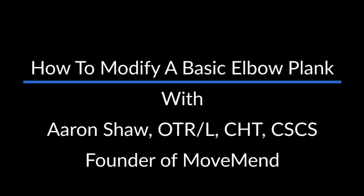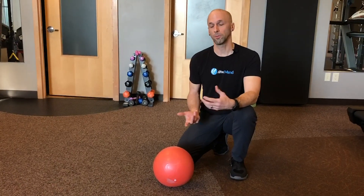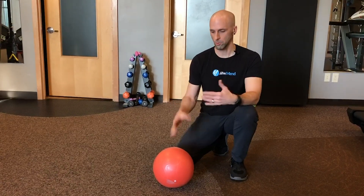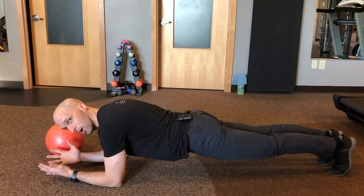Basic plank, elbow plank — to modify it to provide a little bit more support for the low back. This could be done for somebody who's recovering from a back injury and is trying to regain strength. So we've got your basic plank, elbow plank — really common.